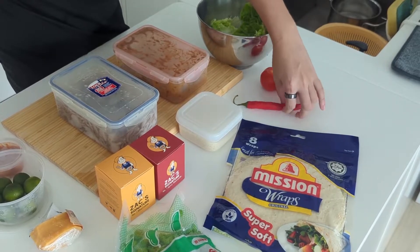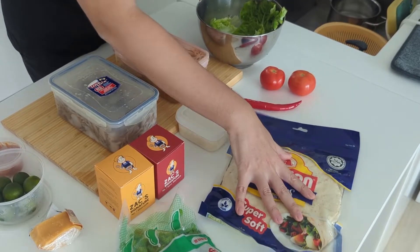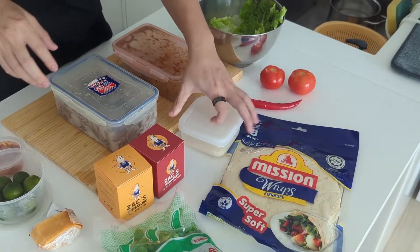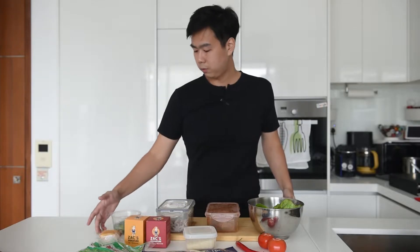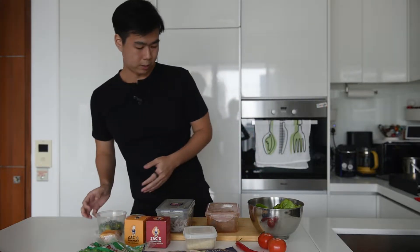Now to introduce you the ingredients. We have fresh romaine lettuce, some tomatoes and chili to spice things up and give it more color. We have the wrap for the burrito and some edamame beans to add some protein. Rice of course, and then cheese to shave some cheese topping over it. Lime as well to mix a little bit of zest with the belacan that we are gonna be doing.